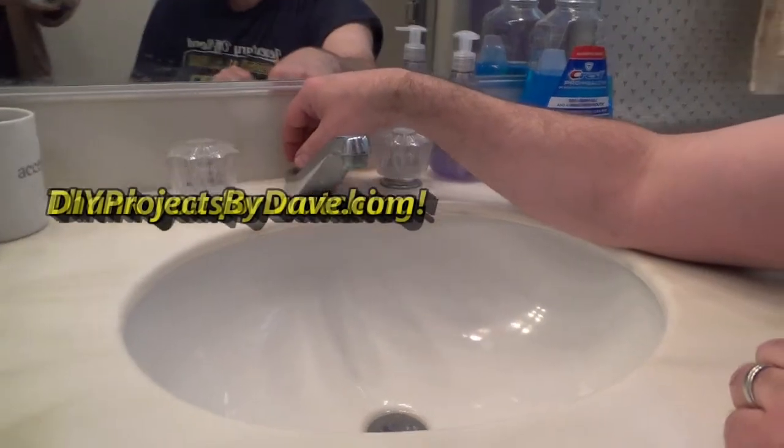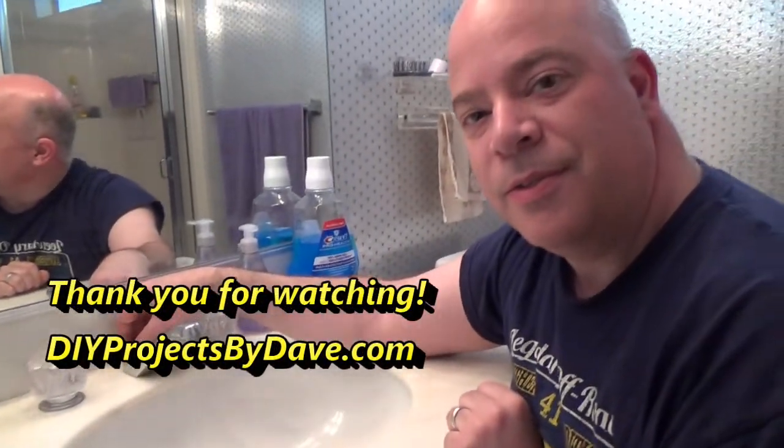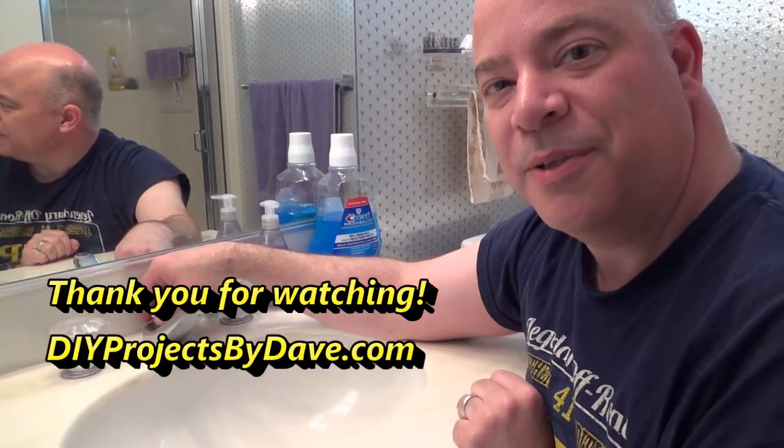Now that we've adjusted it, it opens farther. And that's the simple fix on how to fix the drain plunger. Thank you for watching.